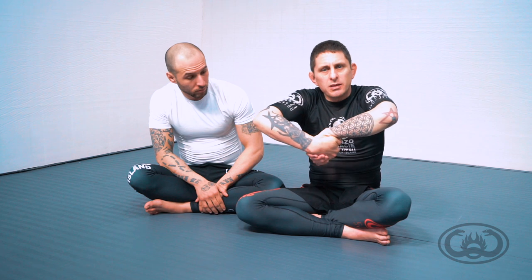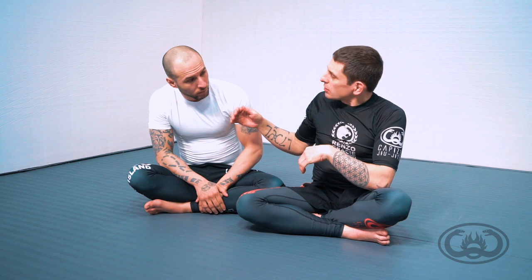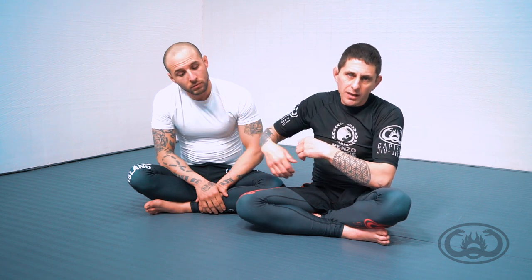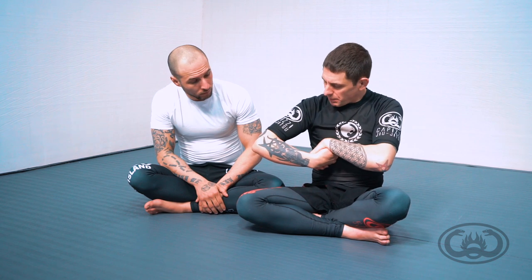Your hands are going to spin so that we get a big ball shape. It's going to lock into the side of the opponent's neck, and then what you want to do is rotate your chest to make the space smaller.